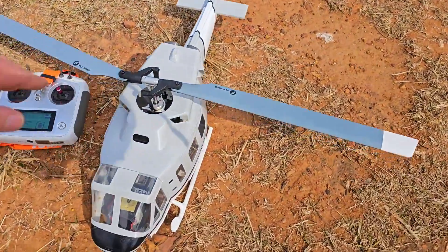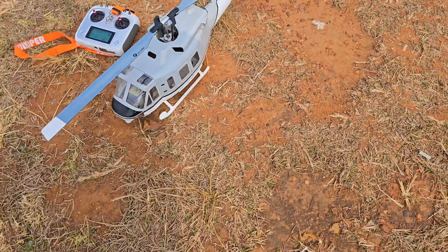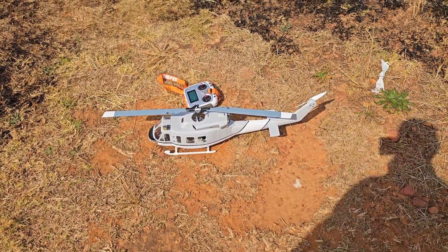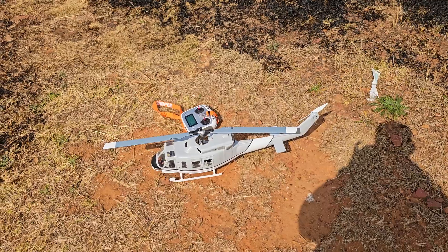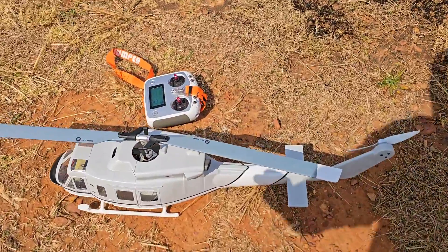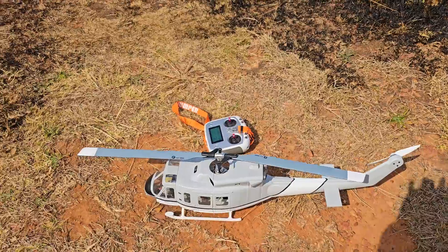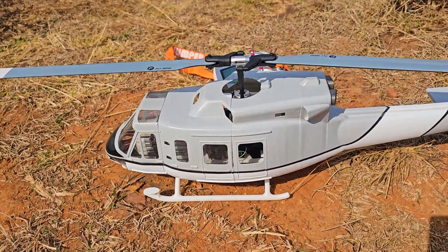Hi guys, welcome to the channel. Here's the official launch of the UH-1. Thanks to Andrew from the groups — he's inspired me to make it. This is the UH-1N with the twin turbos, and there's also going to be the UH-1Y, which has separate vents and a tail that's slightly different and further back. This is going to come in two versions: one with closed doors and one with open doors.